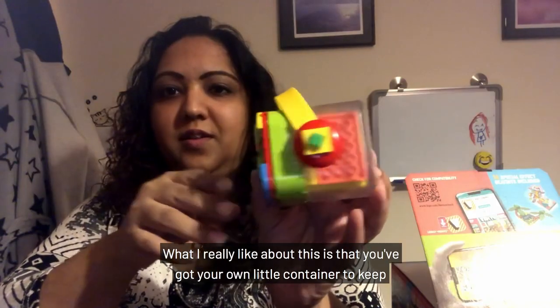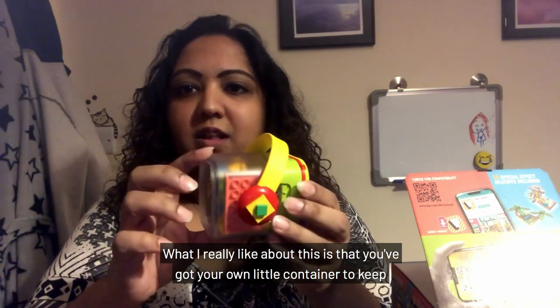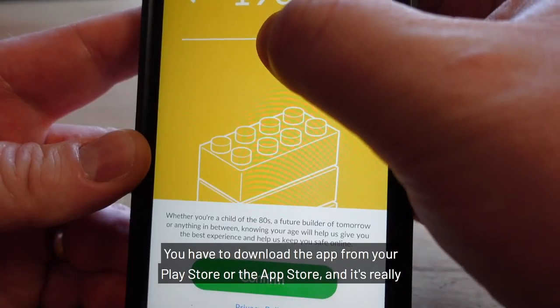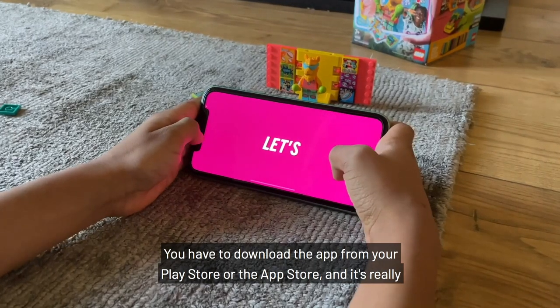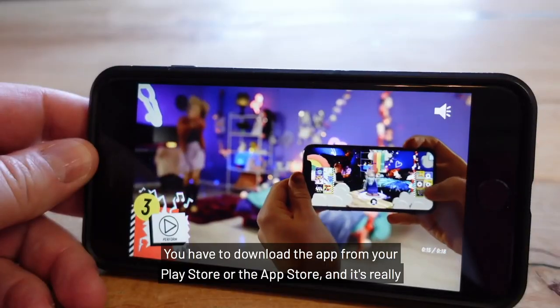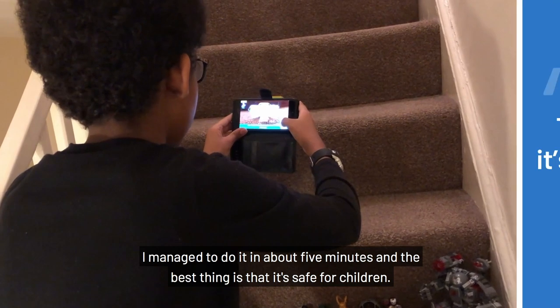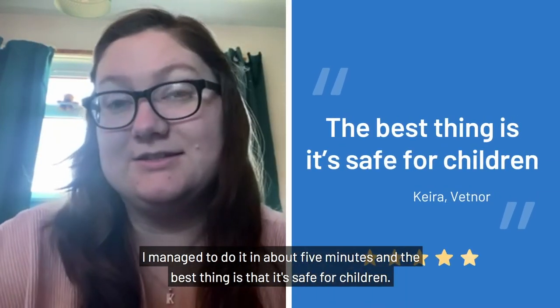What I really like about this is that you've got your own little container to keep your llama in. You have to download the app from your Play Store or the App Store and it's really quick to set up. I managed to do it in about five minutes and the best thing is it's safe for children.